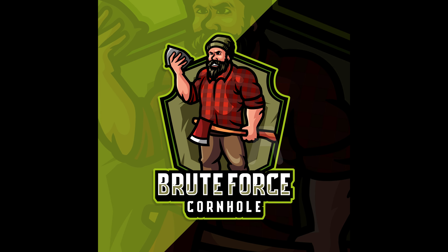This is Josh from Brute Force Cornhole Reviews. Have a good one. Keep throwing four baggers, guys. Bye.